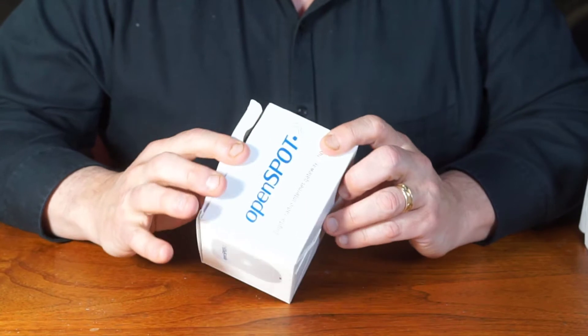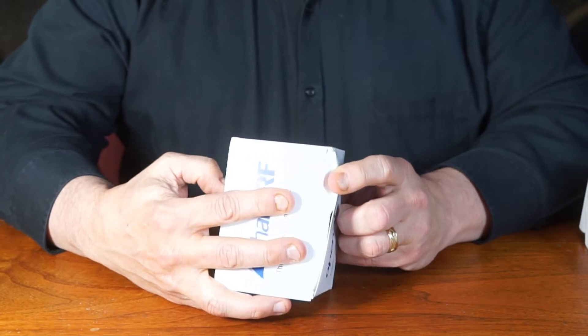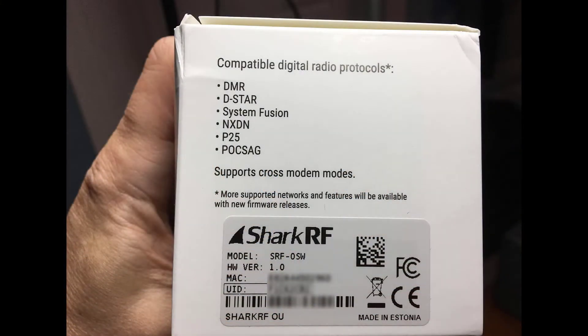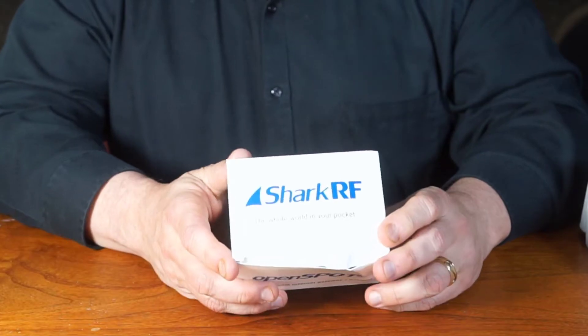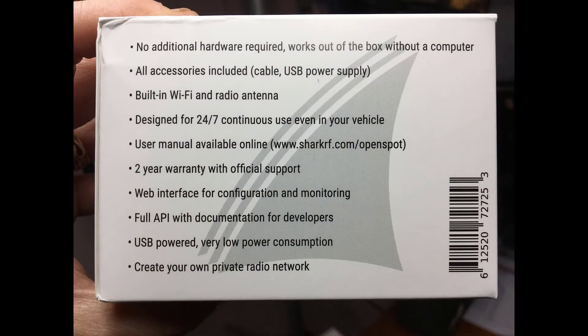Okay, even though the box is a little beat up, I'm not worried about it. It states on the side the MAC address, the model number, the version, and some more information on it. No additional hardware required, all accessories included, built-in Wi-Fi and radio antenna, designed for 24-7 continuous use, which is great. User manual available online at SharkRF slash OpenSpot. Two-year warranty with official support, web interface, full API with documentation, USB powered, and create your own private radio network if you want.